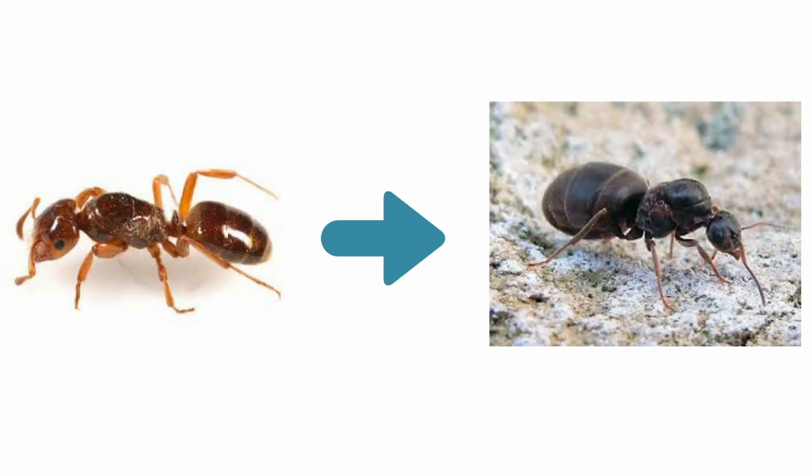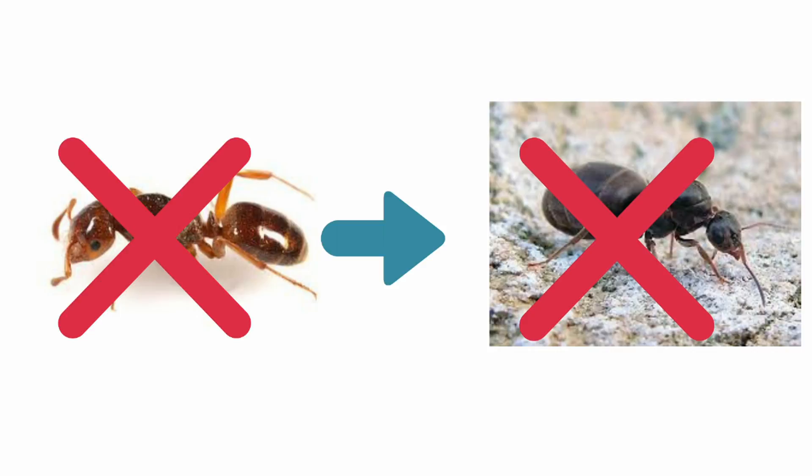So I would naturally need a host colony. But introducing the parasite queen to the host queen directly can be very, very risky — I could end up with both queens dead. So I prepared three introductory methods.